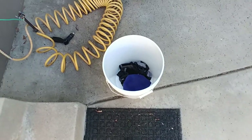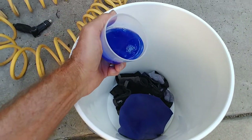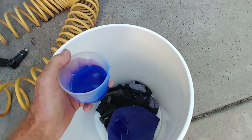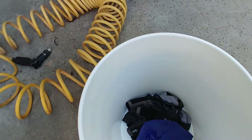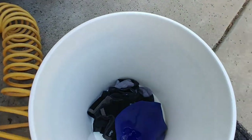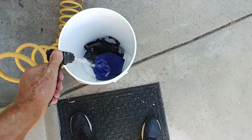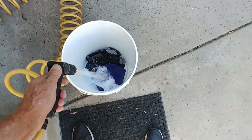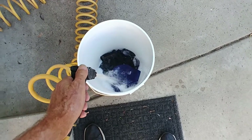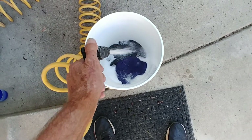Now I'm going to put in a little bit of soap — not too much. Probably good to look at the soap and not the camera so you can see what you're doing. Turn on the water, try not to get wet, and just put a little water in my new washing machine. We still have the dryer, I'll mention that in a minute.